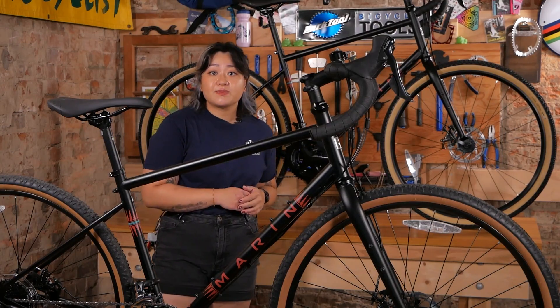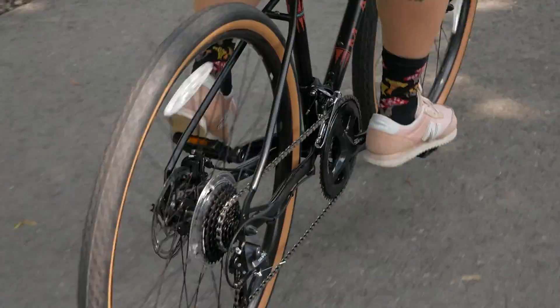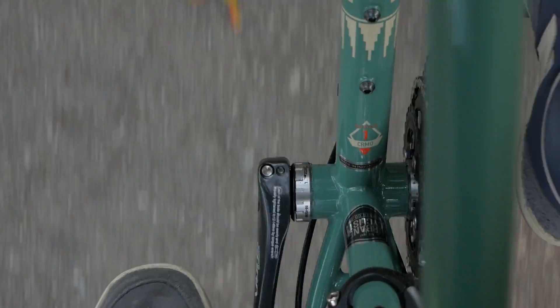One interesting feature with this bike is the size-specific wheels. You'll see 650B wheels on the extra small and small models, and 700C wheels on the medium, large and extra-large sizes. This maintains the bike's proportions even across the different sizes for optimum handling and fit.